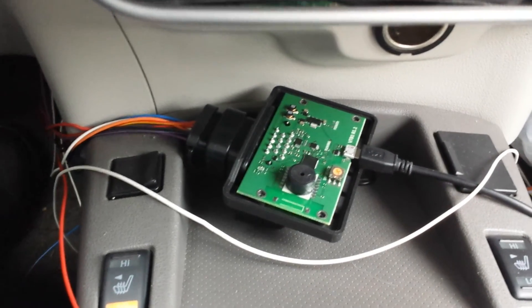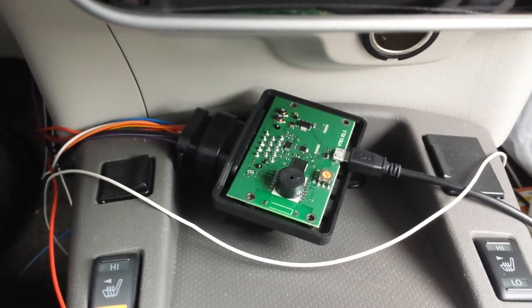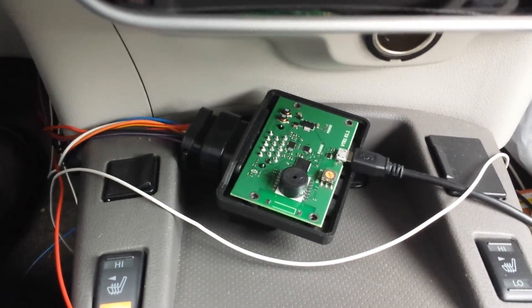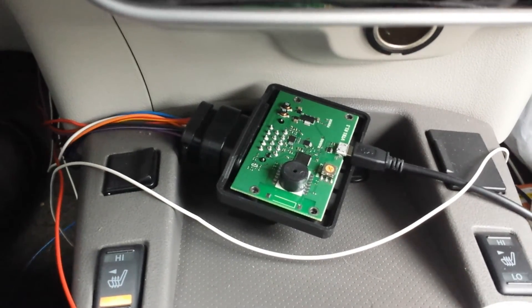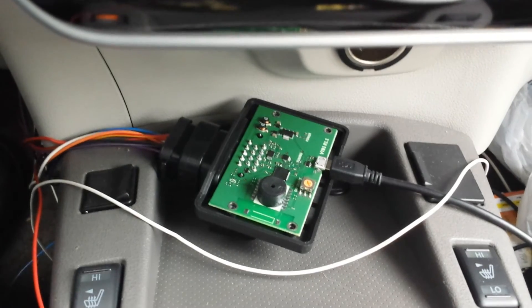Theoretically it should increase the range, but I don't want to guess. I will start checking tonight — driving with and driving without the box. I hope it will work, we will see.